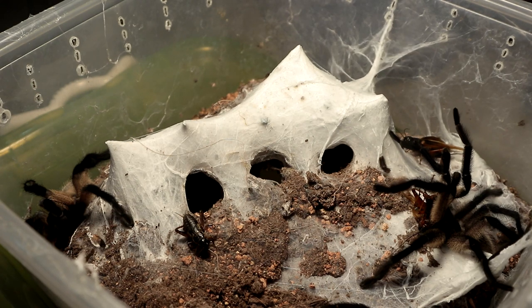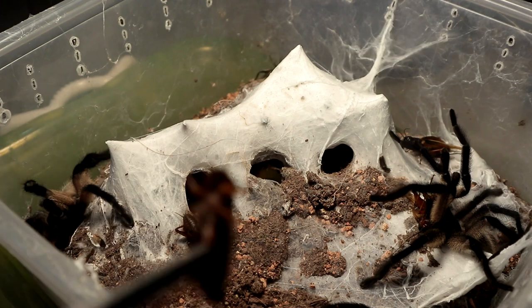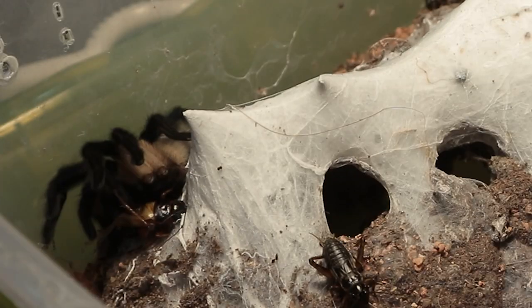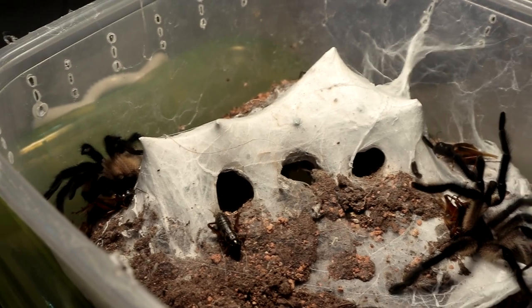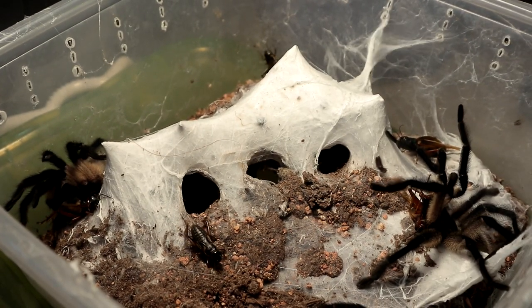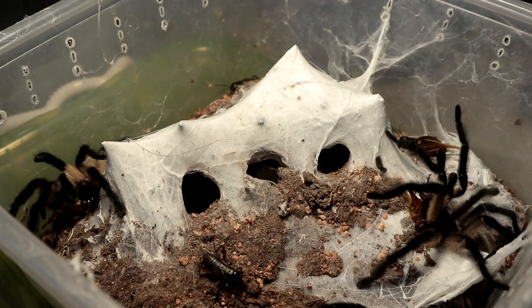Long jump champion right here — long jump champion. Gets eaten. It's dead. Hopefully the other two will come out and eat. Let's go on with the next specimen.